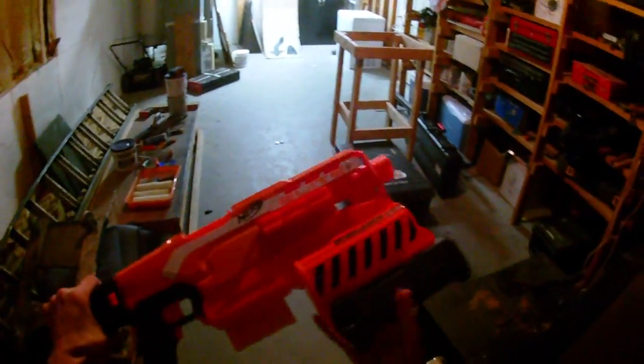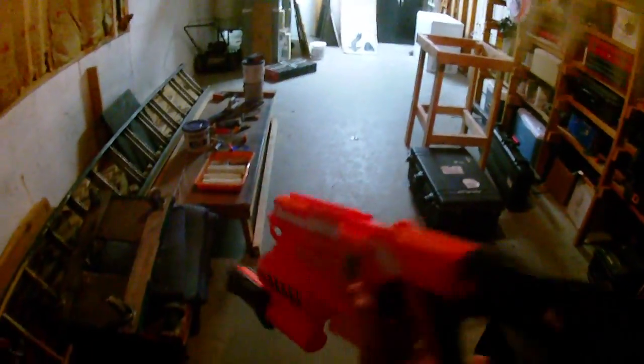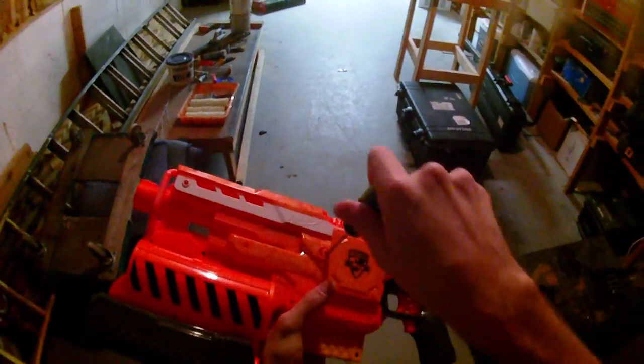Hey guys, it's Strack and I wanted to bring you a simple mod guide for the Demolisher before I do my ultimate mod guide for it. The simple mod guide is available for pretty much all of the Strife style blasters and it's just going to be a basic style voltage mod.